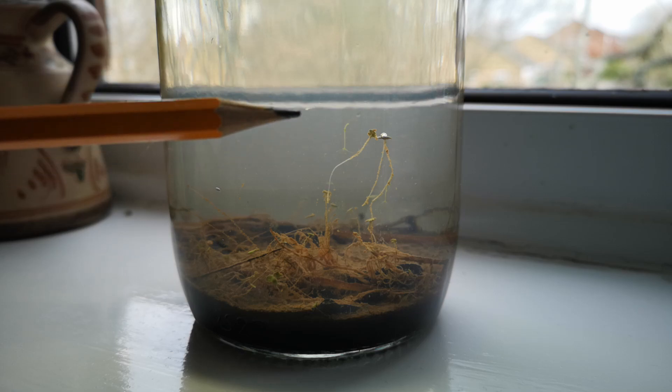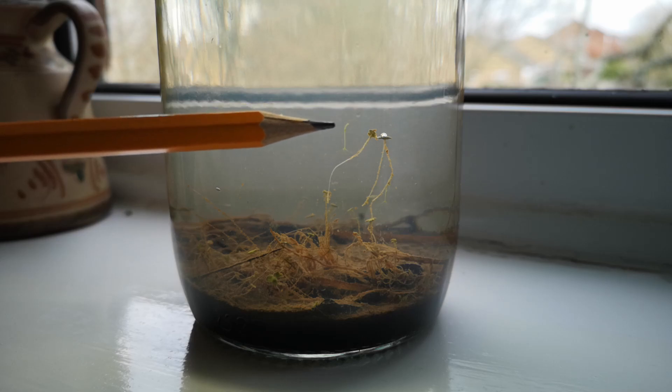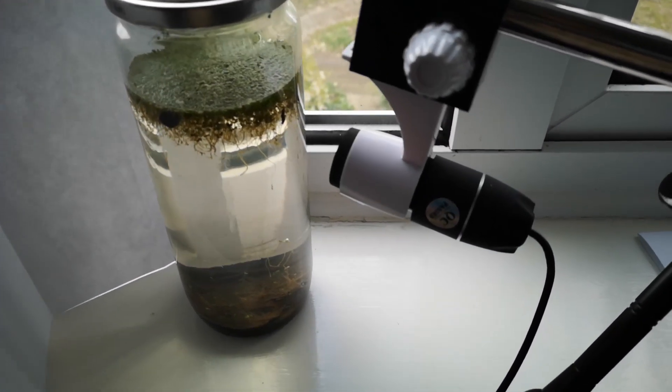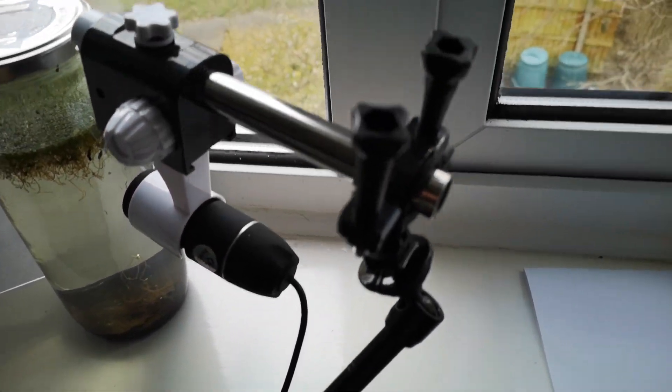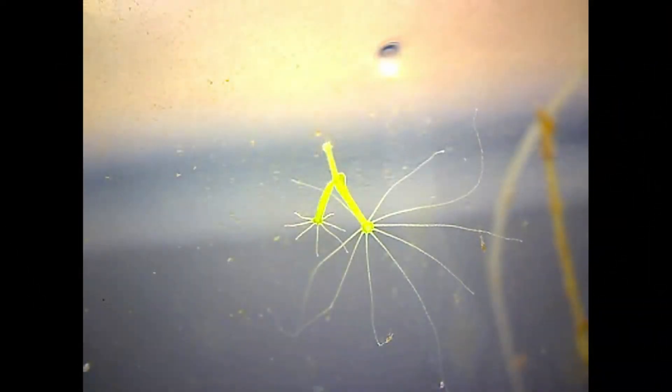On day three I spotted a green speck of something inside the glass. I wanted to get a closer look at this so I rigged up a cheap USB microscope using bits of the microscope stand, part of a faux pro mount and a small camera clamp arm. And when we look at the green speck it's not just a bit of anonymous algae — it's a hydra.